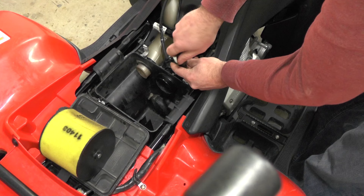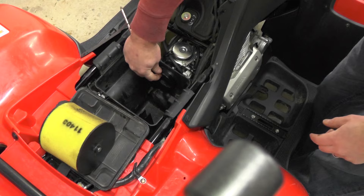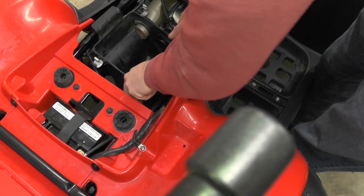Then we'll loosen the screw here that's holding the band clamp together — that held the boot assembly together — and also for this snorkel tube. Phillips screwdriver. With those loose, just going to slide the air box back.